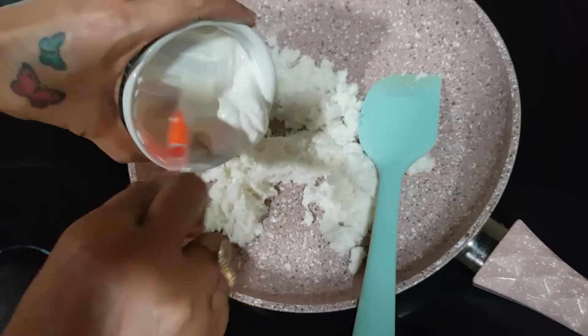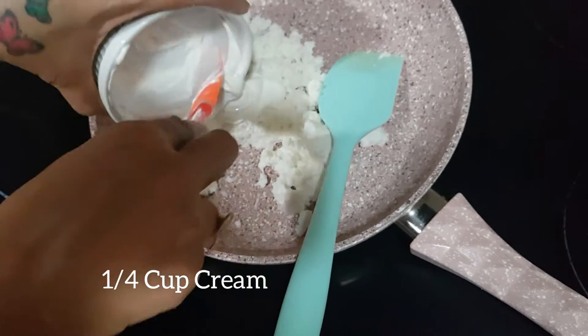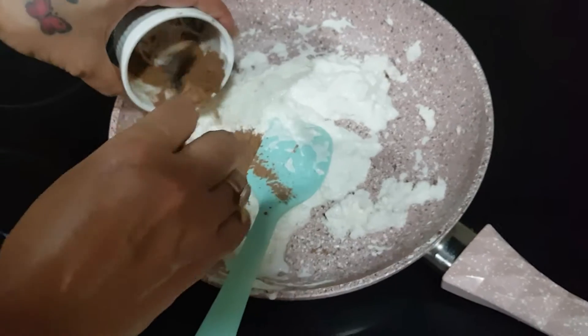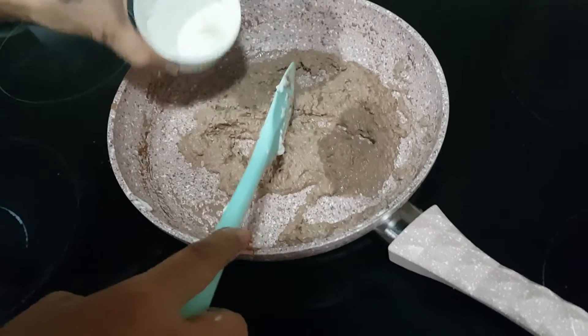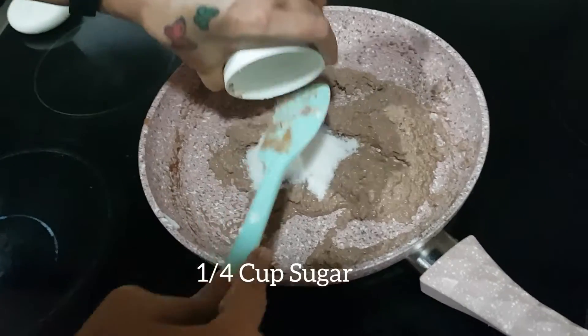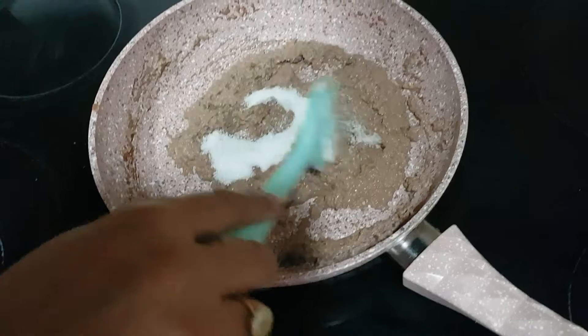To the coconut mixture I will add 1/4 cup of cream. Then add 1.5 tablespoon of unsweetened cocoa powder and cook it for one minute. Now I have switched the gas to low flame.